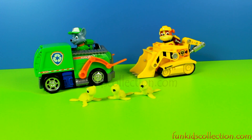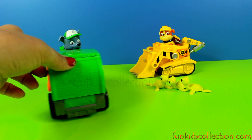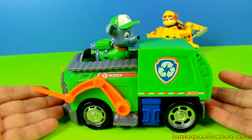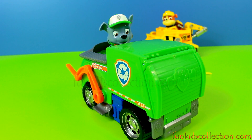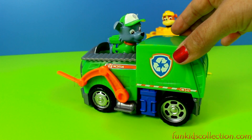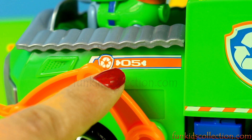First, let's see Rocky. This is Rocky. He is a male mixed breed pup. He is one of the main protagonists of the Paw Patrol, and he is member number 5.